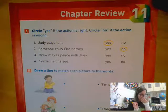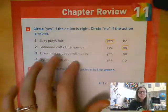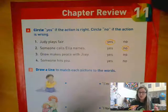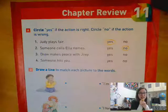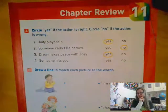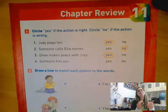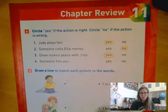Now let's together look at number three and you can go ahead and circle yes or no. Number three says Drew makes peace with Joey. So obviously they must have gotten into a fight about something and then Drew went and made peace with him. Is that a right action or a wrong action? Yeah, that's a right action. We should always try to make peace when we make mistakes — that's the way to get closer and closer to God. When we ask forgiveness and when we show forgiveness, that strengthens our relationship with God.